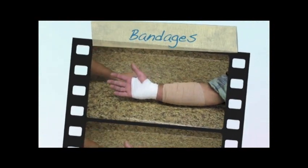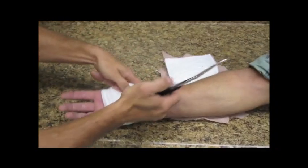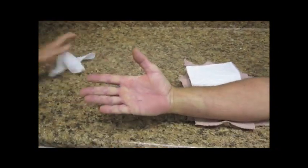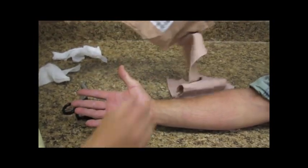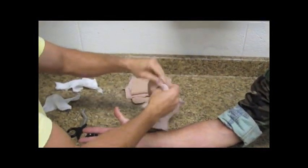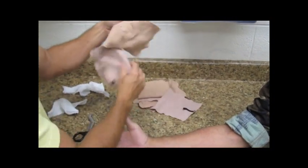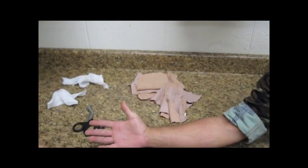You can see how easily the guide slides underneath the bandages for easy removal. We count here 1, 2, 3, 4, 5, 6, 7 layers of fabric.